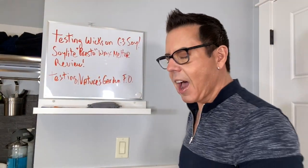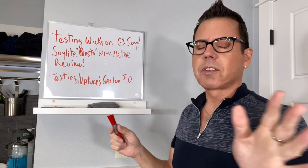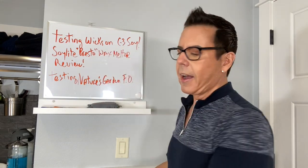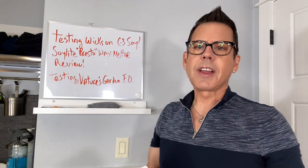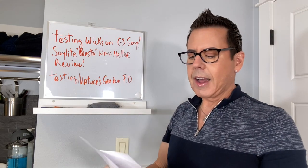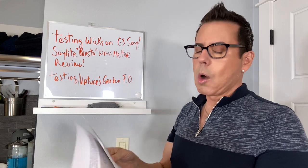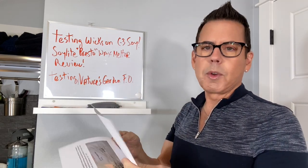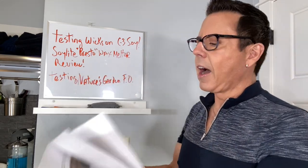Hi guys, welcome back to my channel. It's been a few days since I posted a video. Today's video is going to be in three different parts. To begin with, I'm going to be testing some wicks on the color candles I made the other day. I went to Jeff Stanley's published books and got information about the different wicks - what they mean, what they have in common, and which is the best to use depending on the wax.